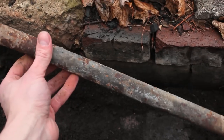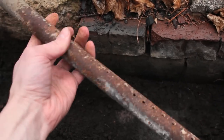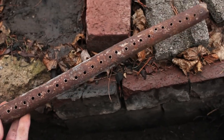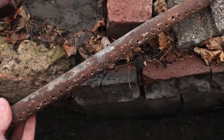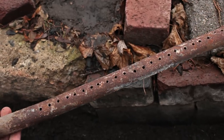The heart of the forge is going to be your tuyere, which is basically just a pipe with some holes drilled in it. That's going to supply your airflow that will make the fire hot enough to work iron and all that. Basically just any old cast iron pipe will do.